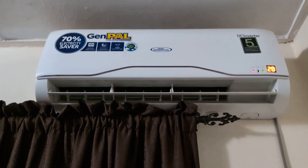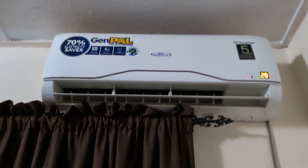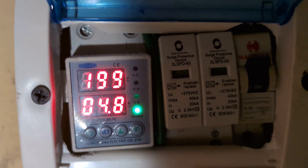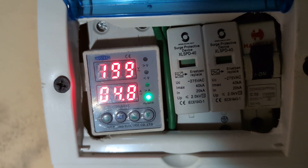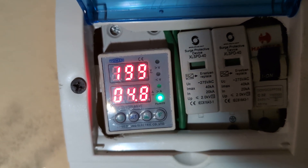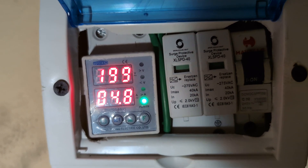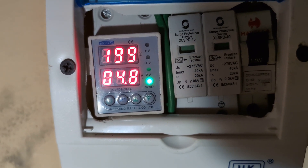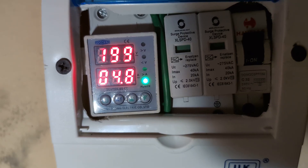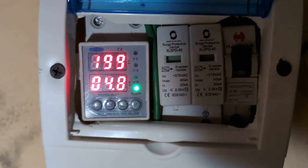The inverter AC is now running at the same capacity as the other one was running, but you can see we are pulling just 4.8 amps compared to 6.7 amps that we were doing on the non-inverter AC. That's a very big difference.